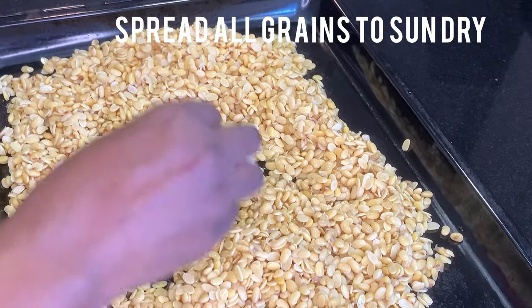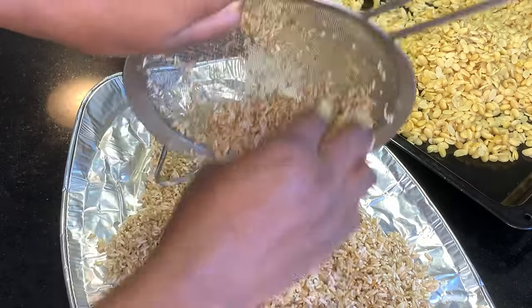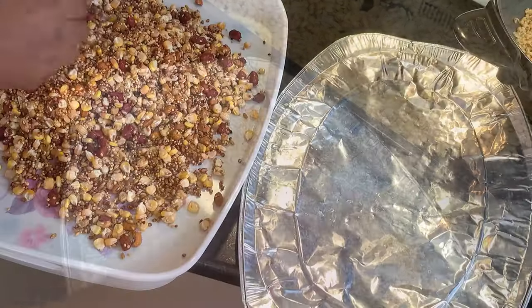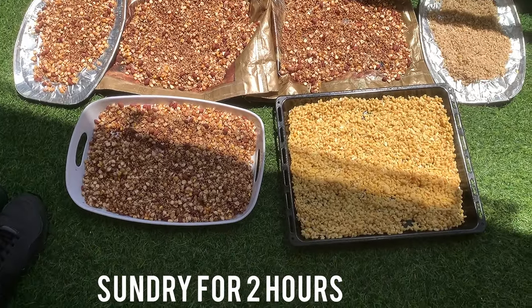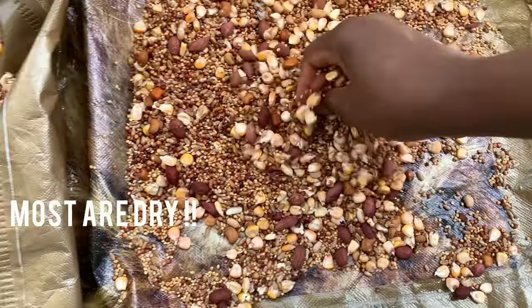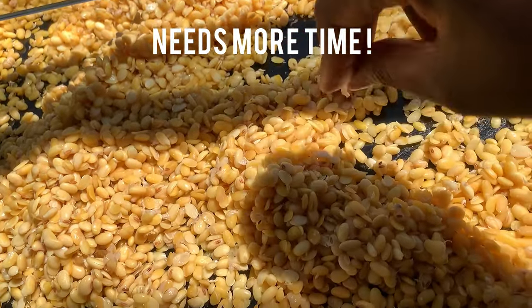I'm going to be washing all my grains and then spreading them outside to sun dry for a little bit. I'm sun drying them for two hours, and after about two hours most grains are already dry, except the soya beans which will take a little more time to dry.